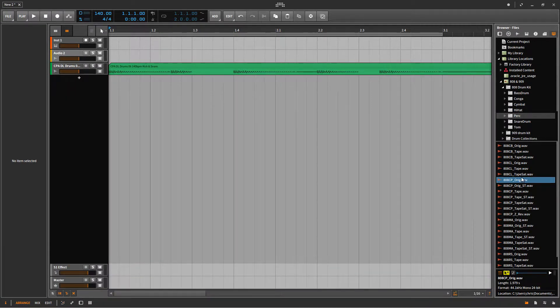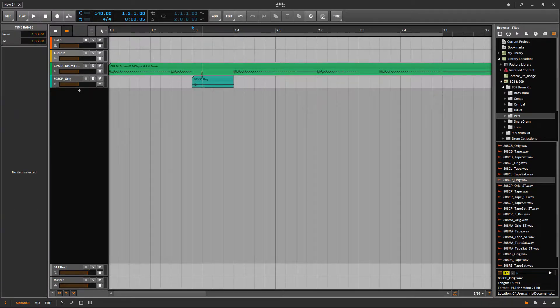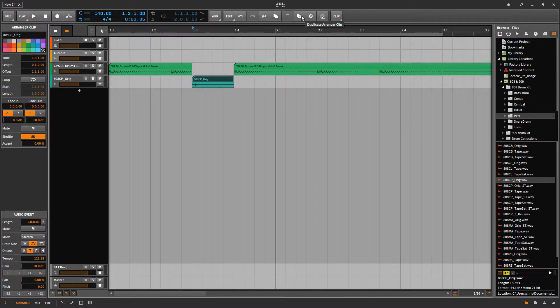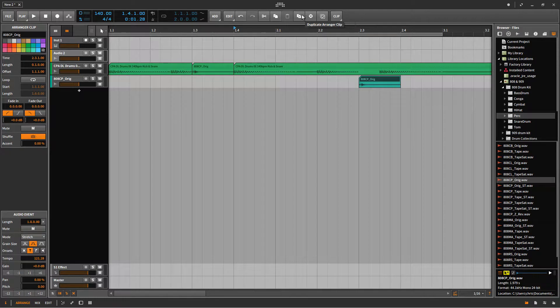Let me close this and then drag it over to the Arranger panel and resize it quickly — just like this. Drag it over there. Now let me duplicate it so that I can have some extra copies of the same clap. Now I'm just going to keep on duplicating them and placing and resizing them.